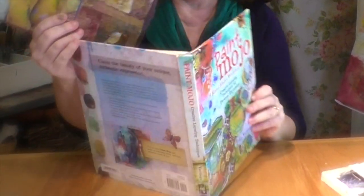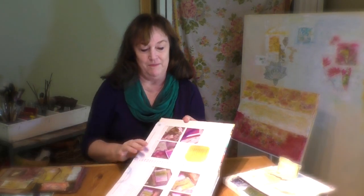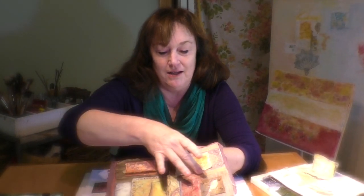This is one of my favorite tapestry collages. I made this for the book Paint Mojo by Tracy Verdugo, and this is the piece I did for the book. This book is one of the best books ever, and Tracy is absolutely wonderful to work with. I did this on Mulberry paper. I collaged different images across and around my page, and that's how on these collages I work around my pages.